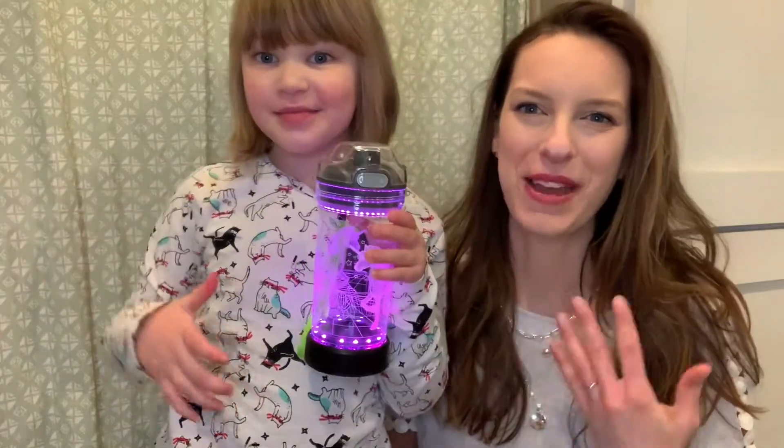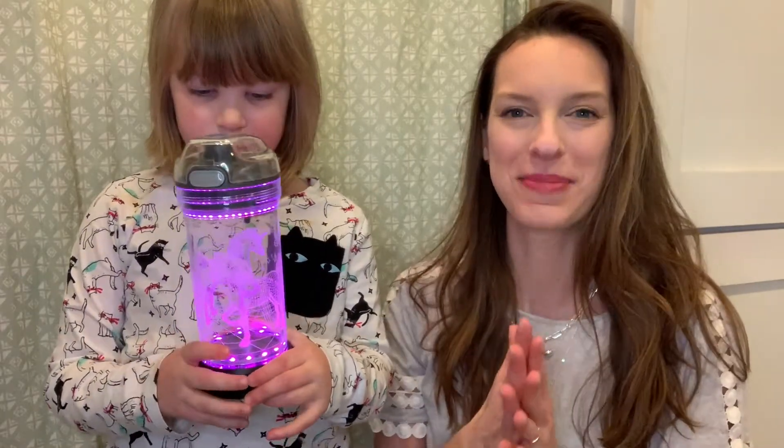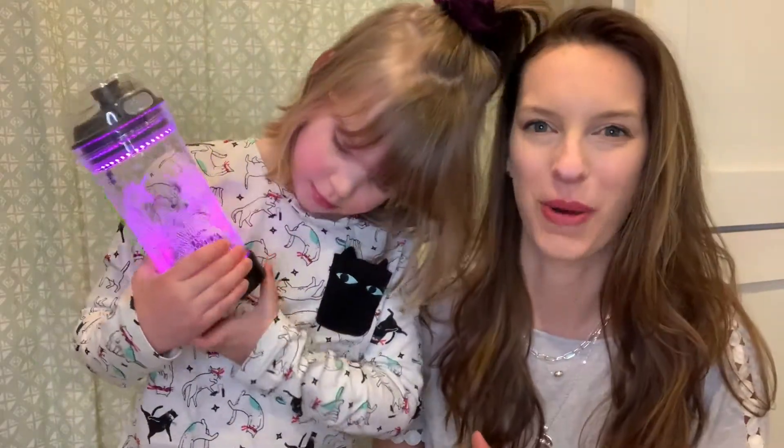Hi everybody! I'm here with my five-year-old daughter Lily and we wanted to do a really quick review of the latest water bottle that we ended up getting for her. Now this water bottle is not just your typical water bottle that you can go out and run to the store and purchase. This water bottle is awesome.